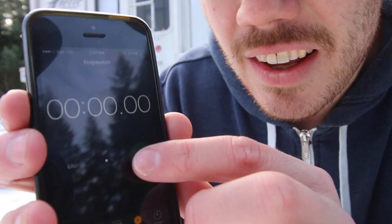Well, hello my friends and welcome to another episode. Ever wonder how long it takes to take a truck camper off of your truck? Here, one sec, let me start the timer. Let's go!